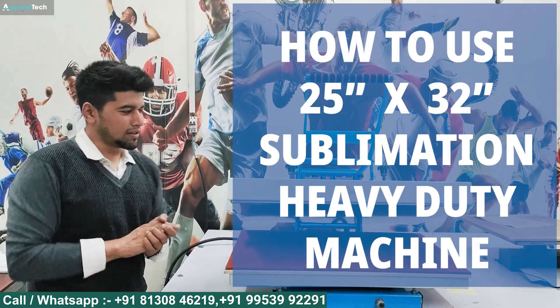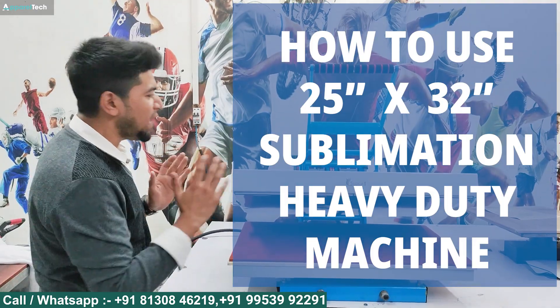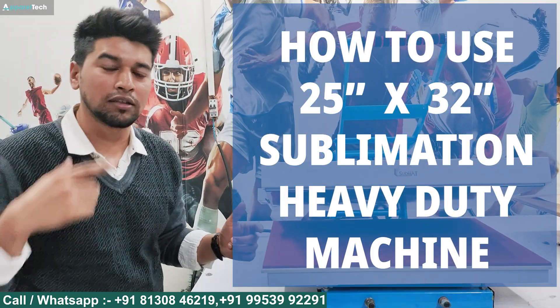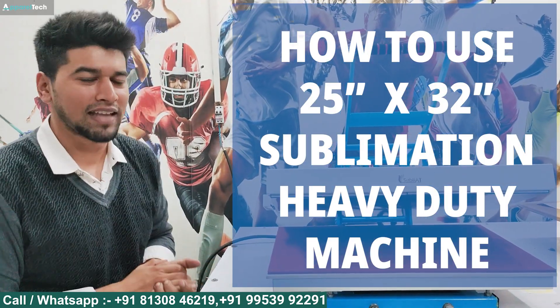Hello viewers, welcome back to our channel. Today we are bringing you the 25 by 32 heavy duty machine — how to use it and how to do proper packaging. We will cover this in this video within 5 minutes.